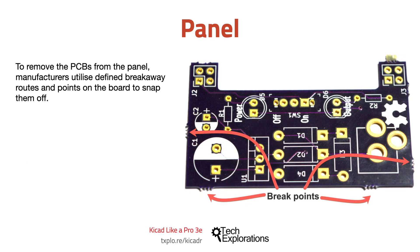To remove the PCBs from the panel, manufacturers utilize defined breakaway routes and points on the board to snap them off. In the photo in this slide, you can see the breakpoints along the edges of this PCB. Using a drill, the manufacturer removed the substrate material in between the breakpoints so that with a small amount of force, the individual PCB can break free from the panel without damage.